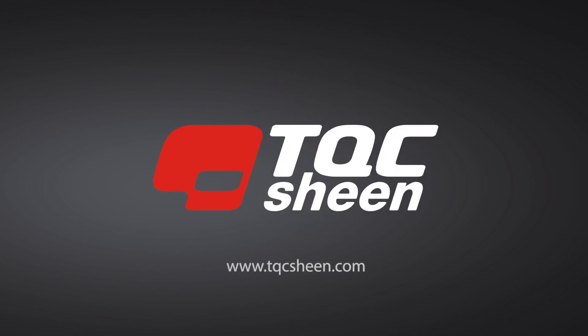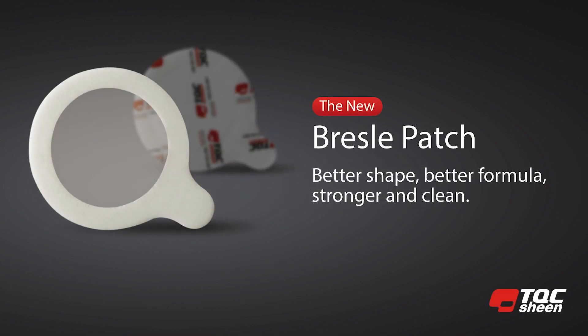Welcome, thanks for joining me. This is the online manual of the TQC Sheen Bressel Test Kit.